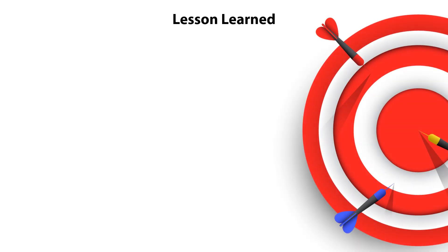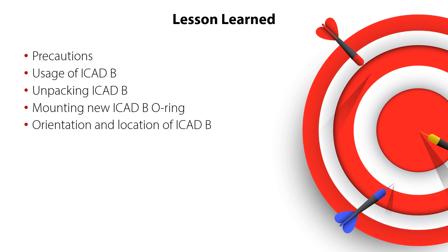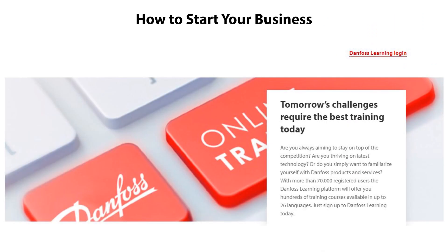You have now completed the mechanical installation video for the new generation Danfoss ICAT-B actuator for motor operator valves. You now know where to find the precautions, which valves can be used with the different ICAT-B models, what is included in the ICAT-B box, how to mount the new o-ring on the valve top, how to orient and locate the ICAT-B correctly, and how to mount and fix it on the valve top — all ensuring correct and safe system operation. Please check out the other online video about ICAT-B electrical installation. Thanks for watching.